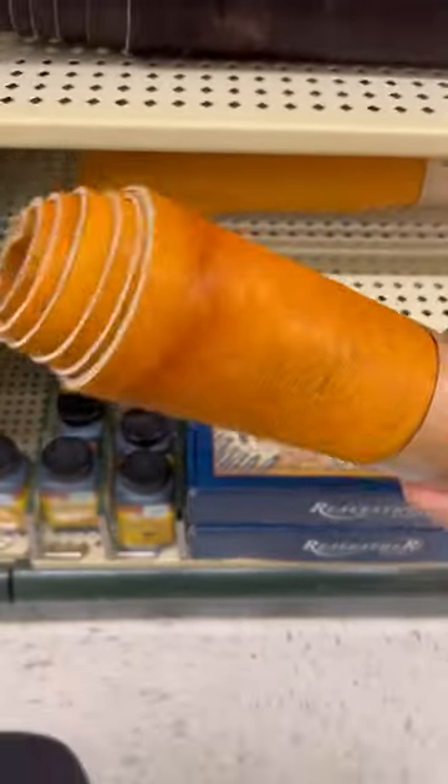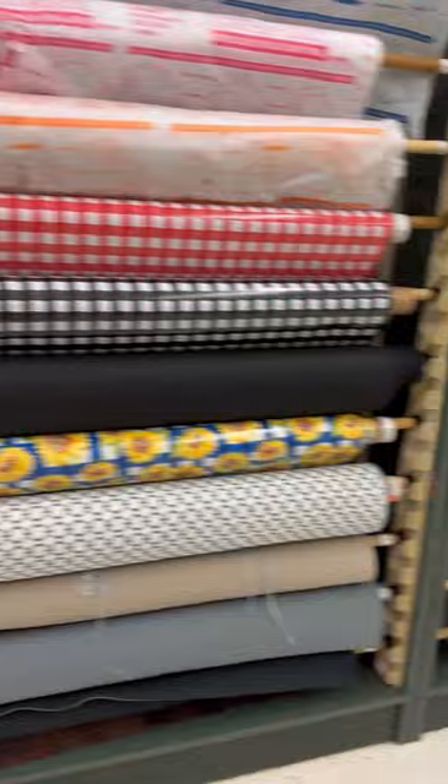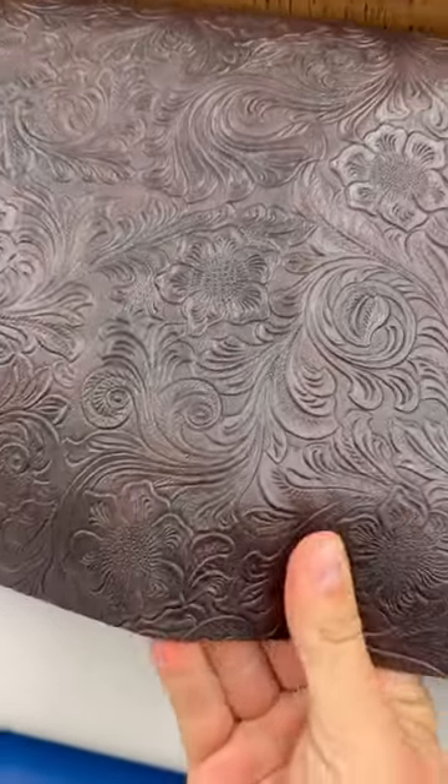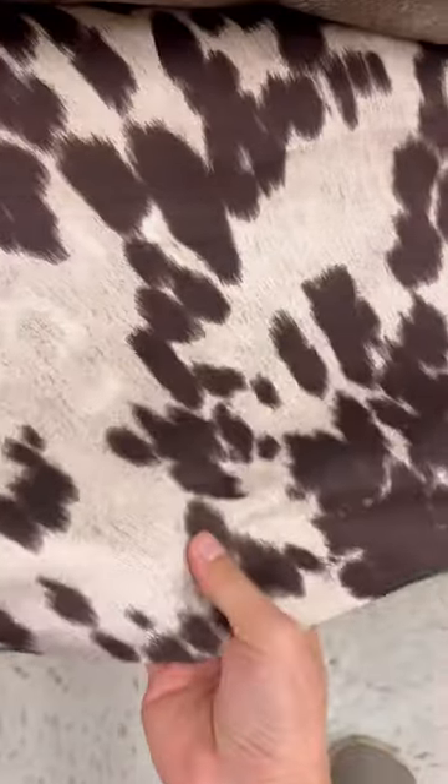This jute cord is great for the back of pedestals. They also have a lot of cool cow hides and a lot of other cool fabric that are great for the back of pedestals too. This faux tooled leather is literally what I use on the back of pedestals. This cow hide print would look so cool on the back of a pedestal.